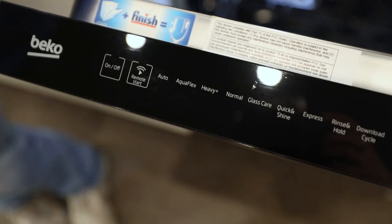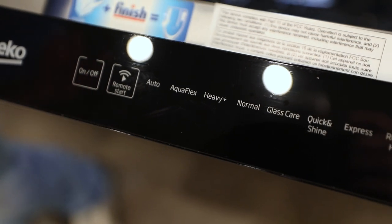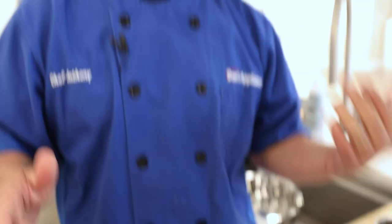Heavy is always going to be for your pots and pans or heavily soiled items — whether you're taking grates out of your hood, or you have those heavy pots and pans that you really want to get cleaned well. Heavy is going to take full power.